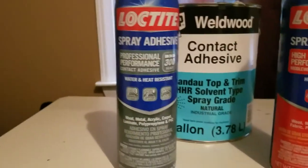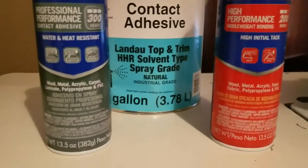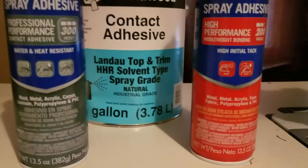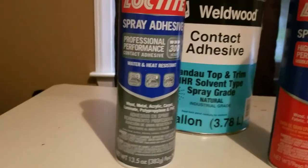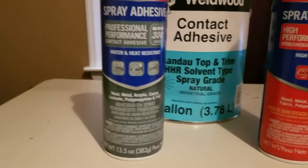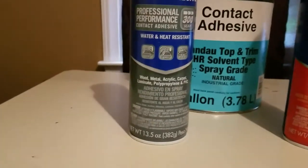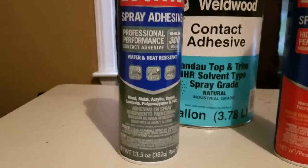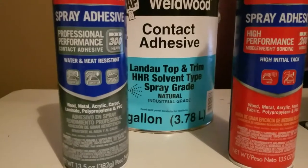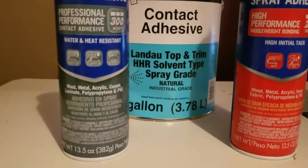So in a pinch I'll go get the Loctite web. If I have to use the mist, I spray a lot more of it, so you'll use a lot more product. The web is my go-to when, say, my gun is clogged up or my compressor isn't working. Then I run to the store, get a couple bottles, and keep it moving. But if I have the Well Wood contact adhesive, I use that, because when it contacts, it contacts — it's not going to come apart.